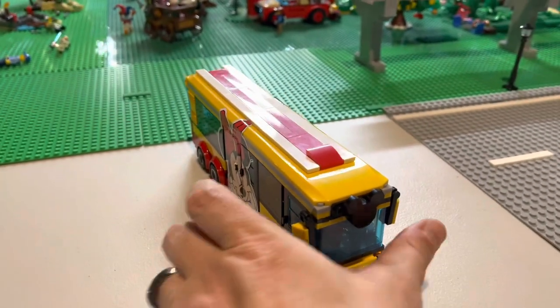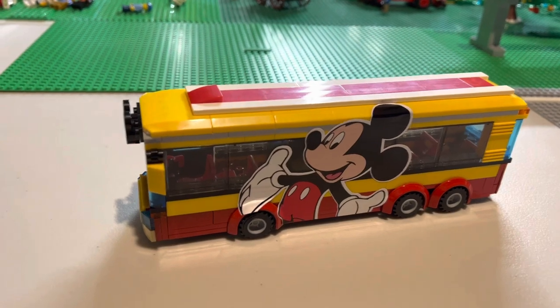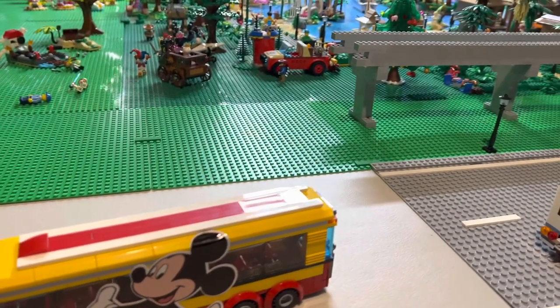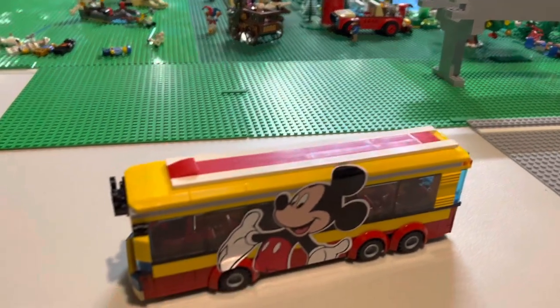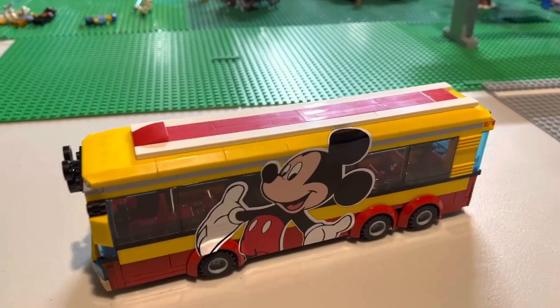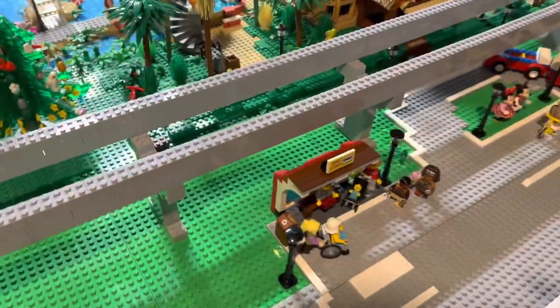I think they turned out really good — you guys tell me what you think. I'm going to make some more, though not a whole bunch more. I do have this roadway now around the park that goes to the hotels, so we're going to populate those areas with buses as well as vacationers in their cars.